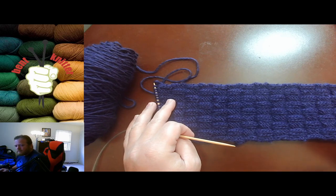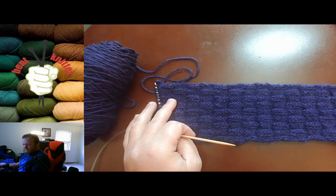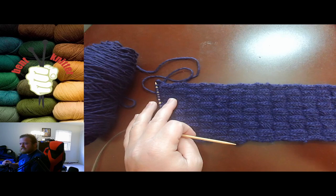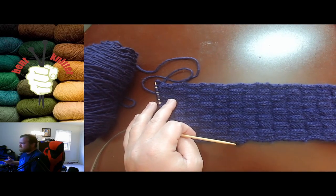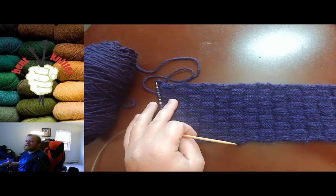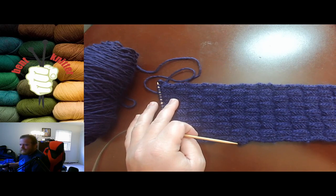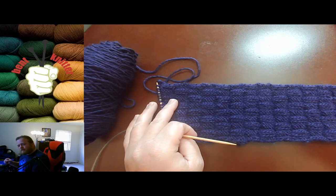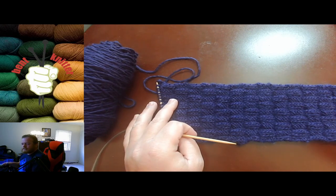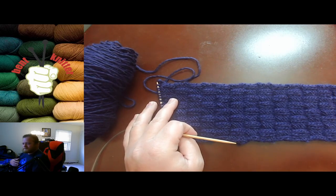There is one con with this yarn — it is not very forgiving in terms of if you mess up and have to take out five or ten rows. It doesn't come out very easily, so it's hard to frog. The fibers kind of cling to one another and don't want to let go, so it's very hard to go back and redo the pattern.